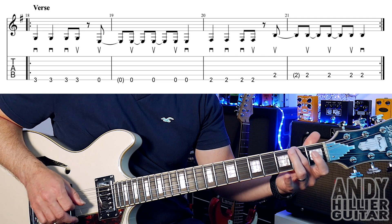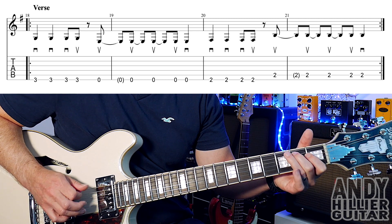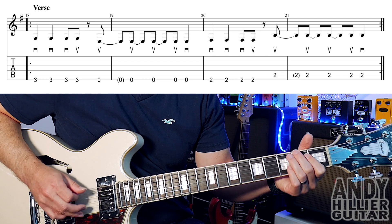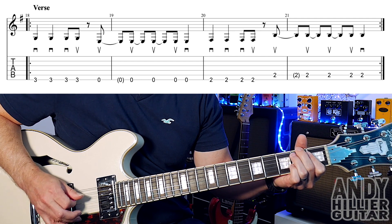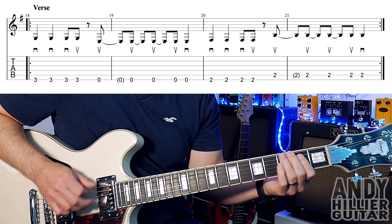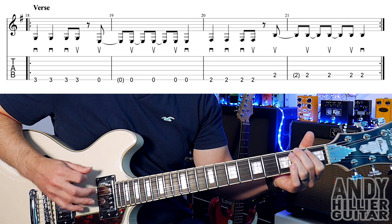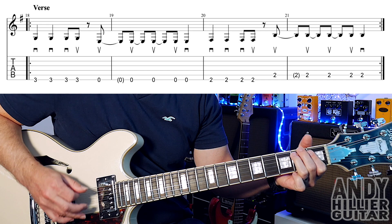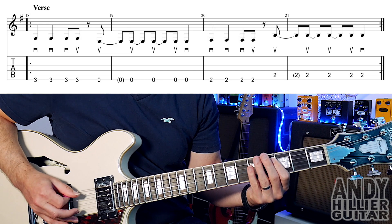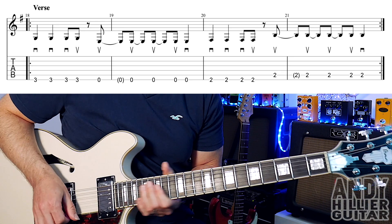It's going to do the same rhythm going from E2 to A2. So bars 20 and 21 go... So the whole line will sound like this at speed, and it just repeats around the verse.